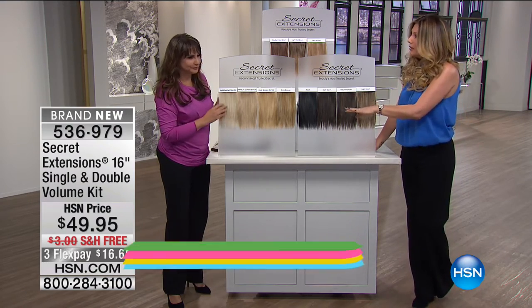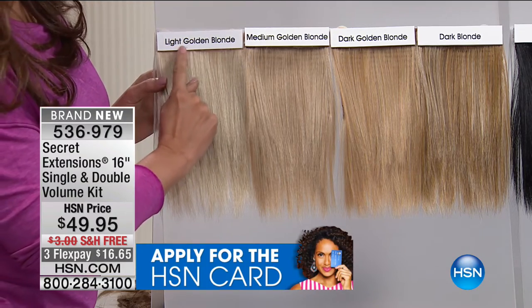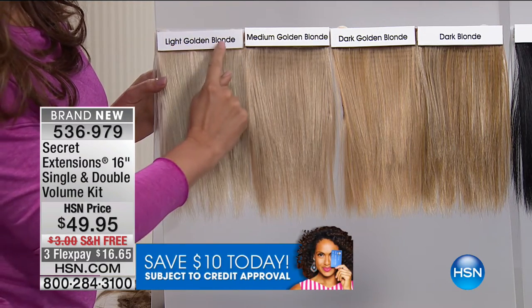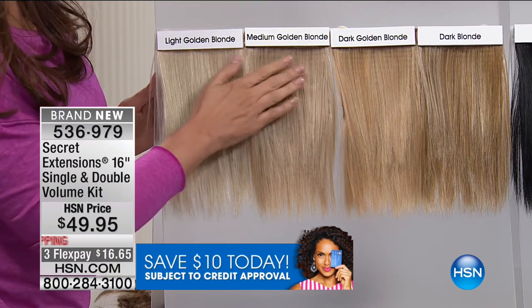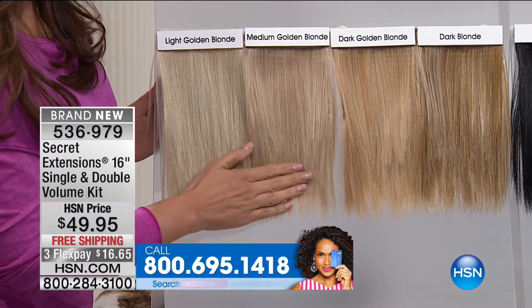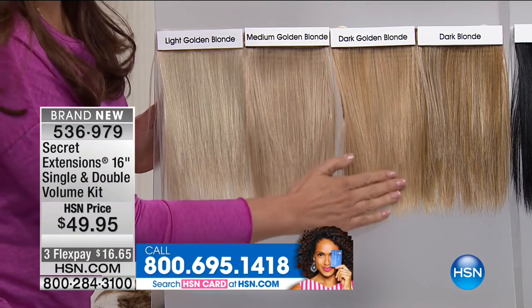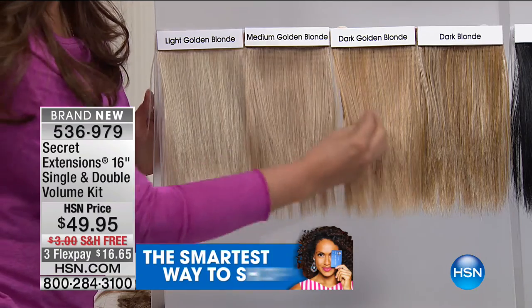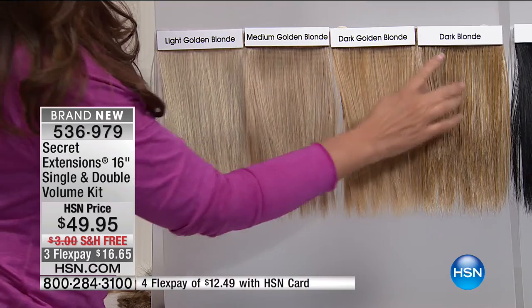I want to get right into the colors, because I know you're all wondering what color should I get. It's super easy. Low light golden blonde — you can see that right there. Medium golden blonde — that's what I have on. Dark golden blonde. Don't overthink it, because there's so many different tones here that a lot of these are going to work for you. Don't be too literal.